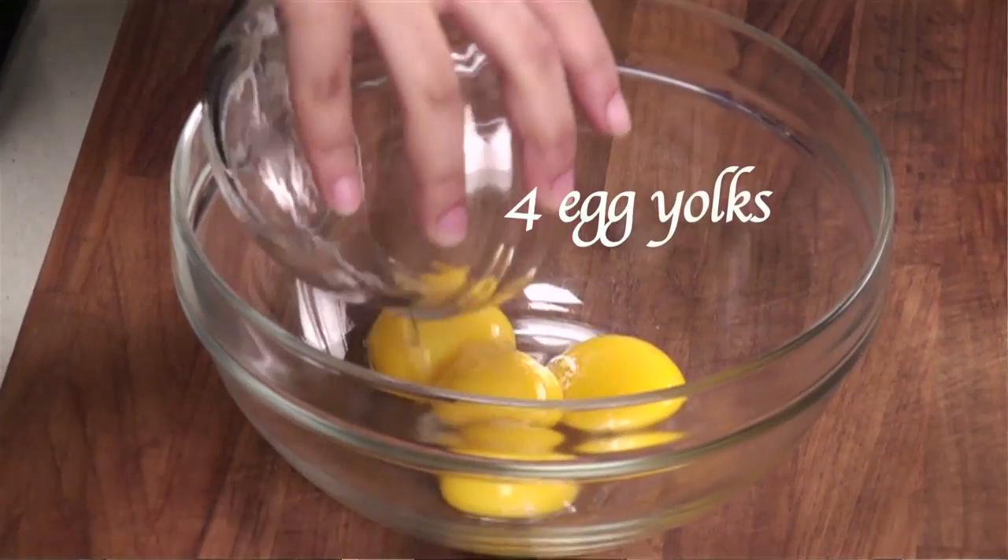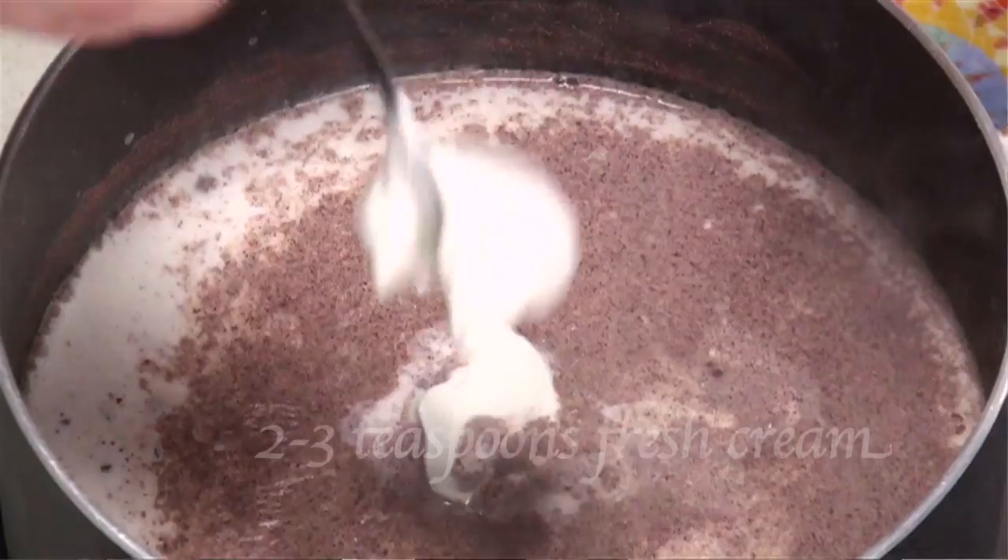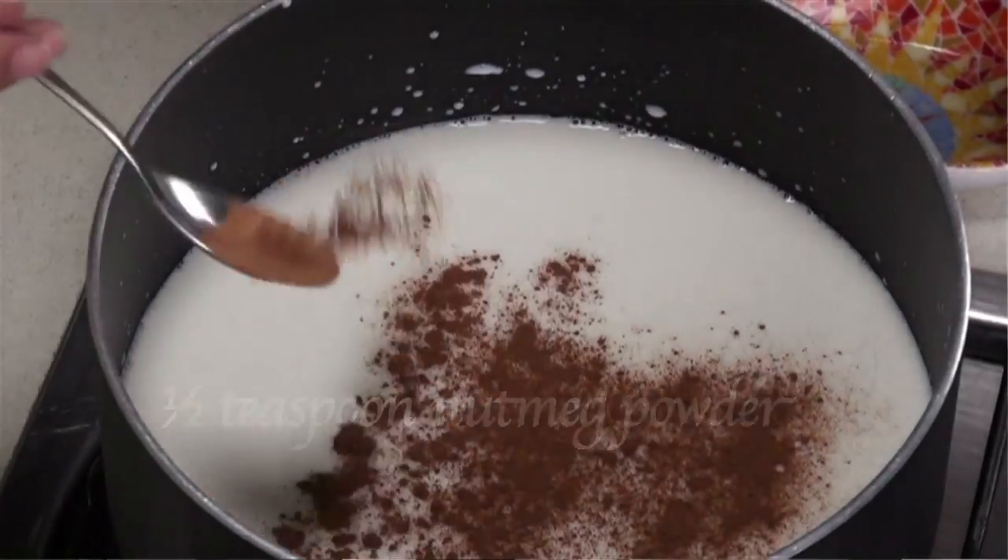We will need some milk and 4 egg yolks, 4 egg whites, some cream, nutmeg powder, cinnamon powder, and castor sugar. Now that we know all our ingredients, let's get started.